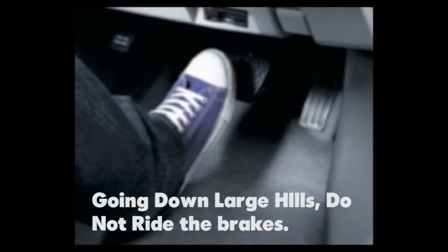It's important not to ride your brakes downhills. Riding the brakes is when you keep your foot on the brake and you are trying to control the speed by constantly applying pressure to the brake. This is dangerous because the components that control the brakes can overheat and melt, causing the vehicle to lose all braking capabilities.